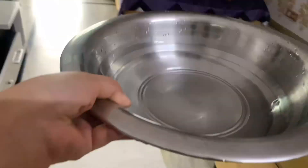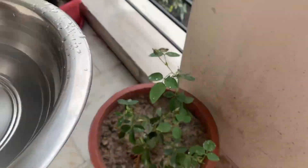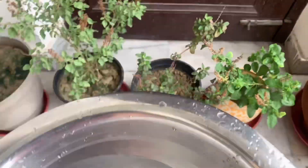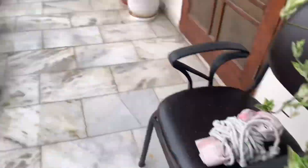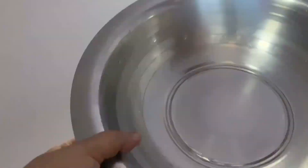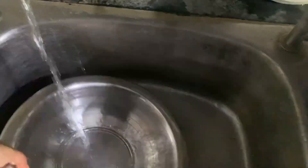Then I came and brought water for Tulsi Ji. I realized that this is my favorite one.